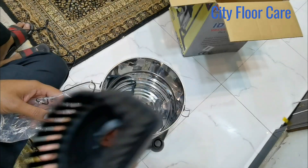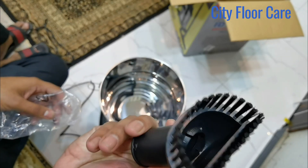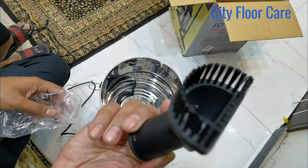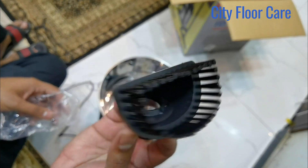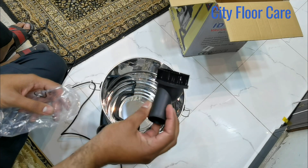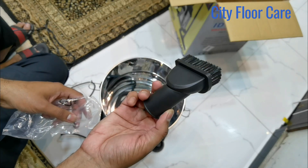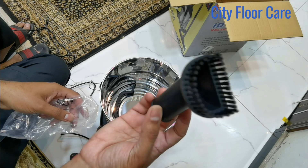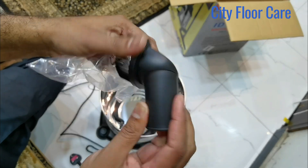This is an extra tool for cleaning windows or multiple-use purposes. You can use it for car cleaning, window cleaning, sofa cleaning, etc. This is a little tool for cleaning multiple things. This is also movable.